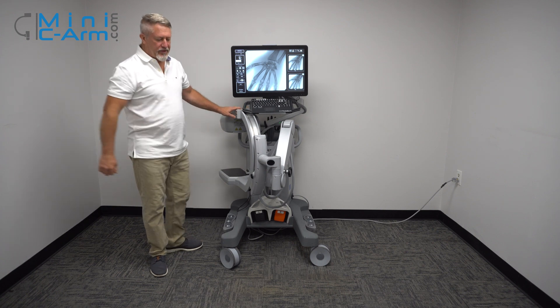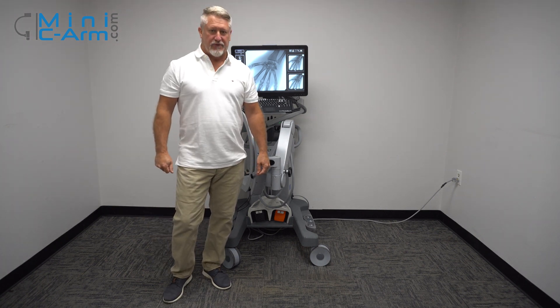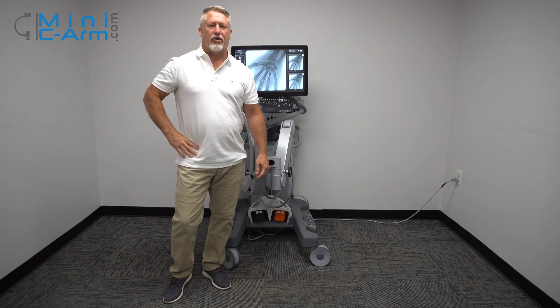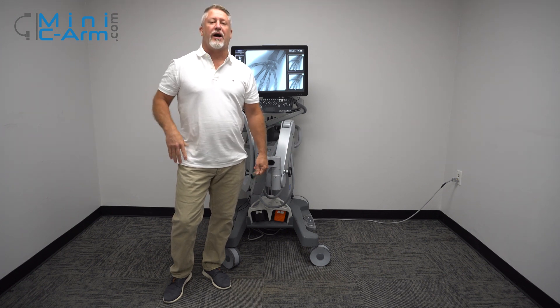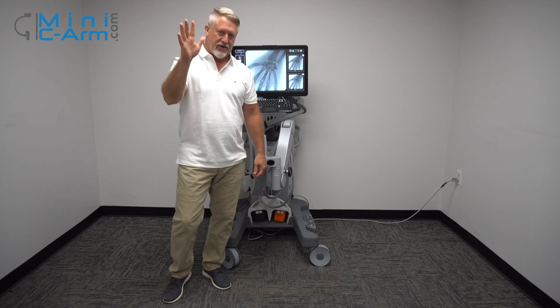This has been an overview of the OrthoScan FD Pulse. If you're looking for sales or service, please give us a call at 800-643-2998 or shoot us an email at info@mini-cnarm.com. Thank you.